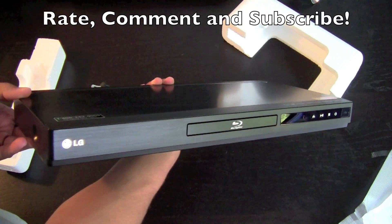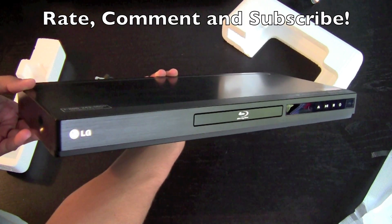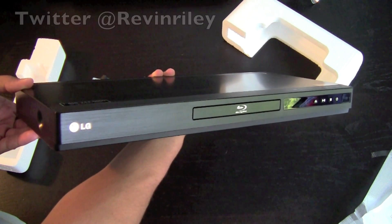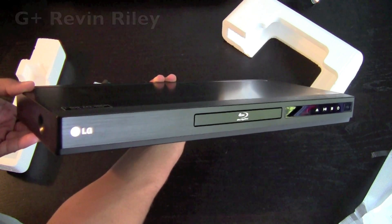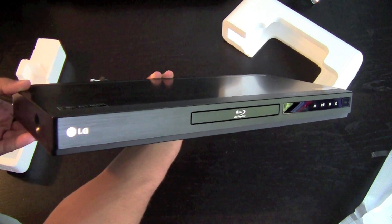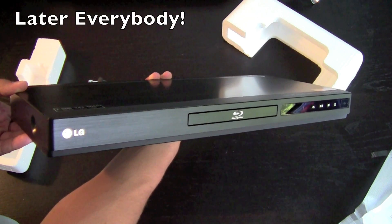I hope you enjoyed this video. Feel free to rate, comment, and subscribe. Follow me on Twitter at RevanRiley, circle me on Google Plus at RevanRiley, check out my vlog channel RevanRileyVlogs, and I hope to see you in the next video. Later everybody!